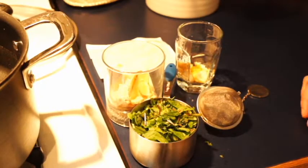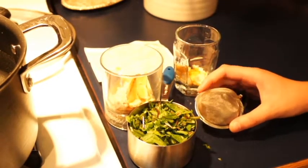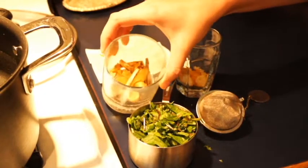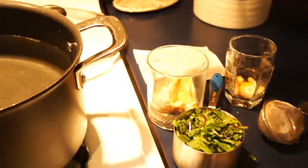To make dandelion green and ginger tea, you will need a tea strainer, dandelion greens, ginger, lemon peel, and water.